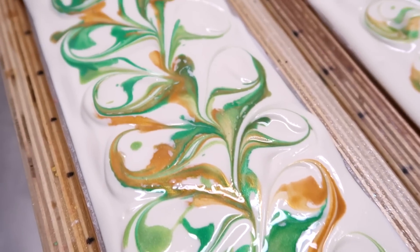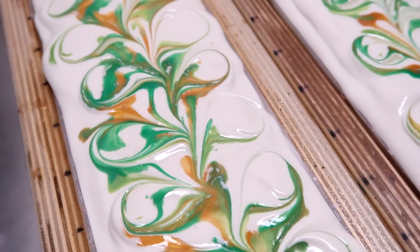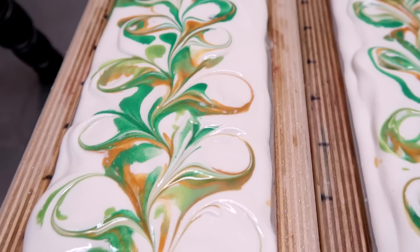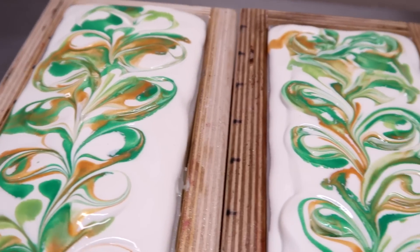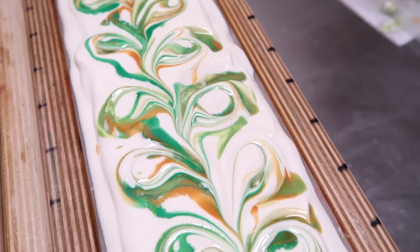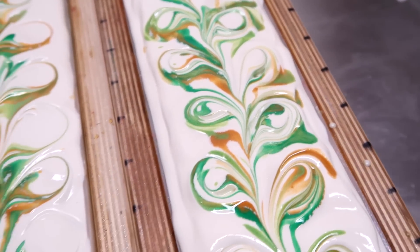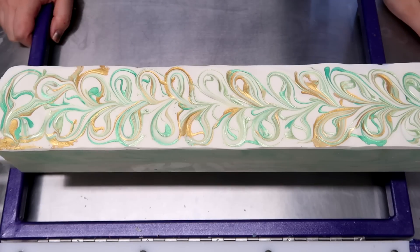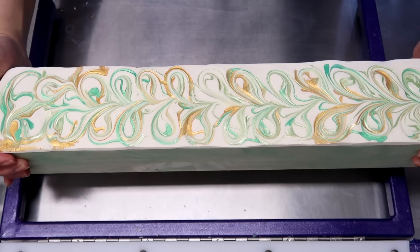I'm going to let these sit for about 24 hours. I don't want to go less than that because soaps that use fragrance oils that slow down trace are typically sticky for a little while longer. So I'm going to let this one sit for a little bit more than 18 hours and then we'll come back and cut them all up. I am back the next day to cut this champagne pear soap.